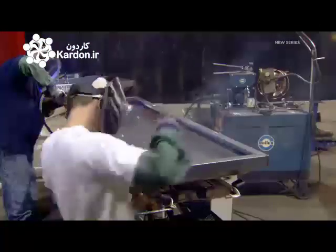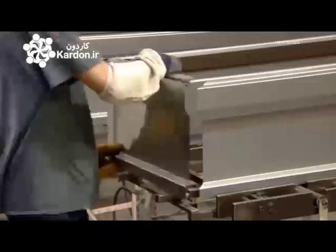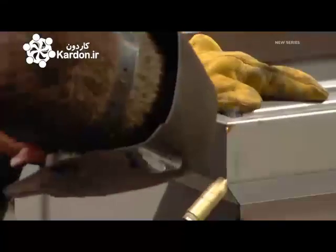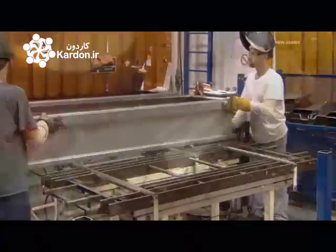Then workers weld the corner seams. They also assemble and weld the coffin's sides, ends, and reinforced bottom panels. These were also shaped in the press, but with a different type of die which stamps rather than draws the steel.